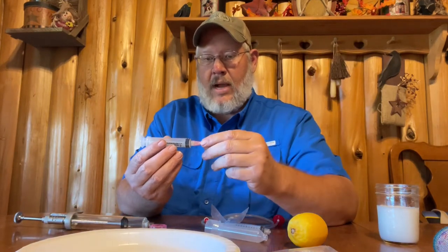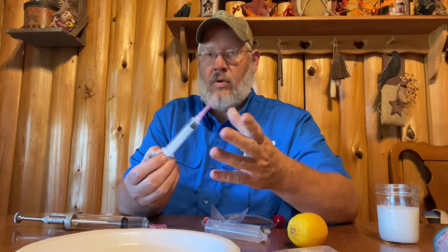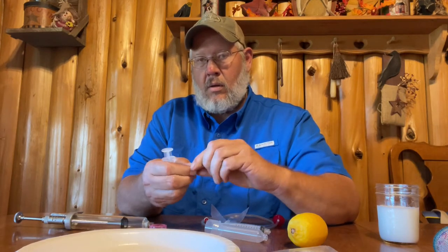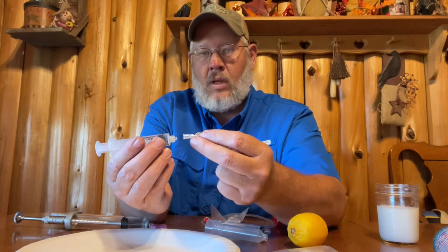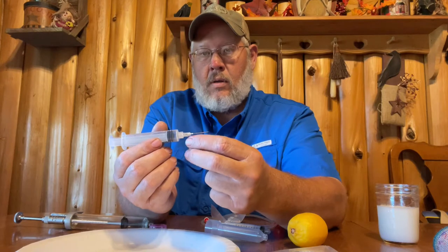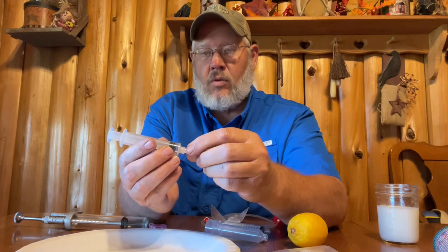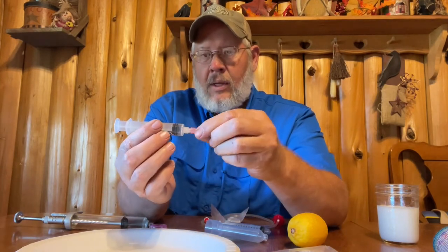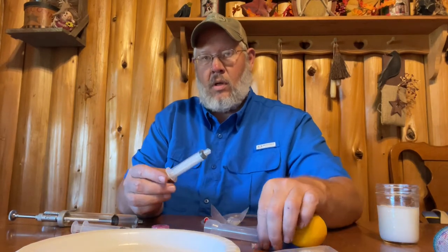Another item you might've purchased from your ag store is a standard 12 milliliter syringe. On that syringe comes a lure lock needle. Lure lock is just a standard locking system on most needles — that's the most common and that's usually what you'll be able to purchase at your ag store. This syringe uses a lure lock, this syringe uses a lure lock, and even this smaller 10 milliliter also uses a lure lock needle.